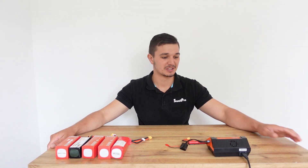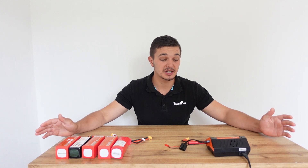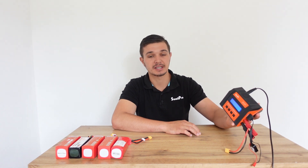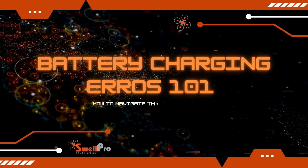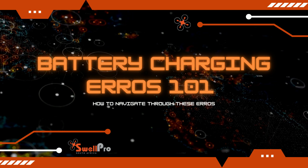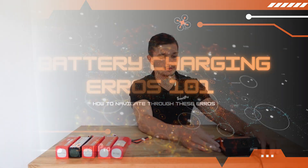Hey guys, this is Bronson here from Swalpro. If you're watching this video, it is most likely that you have picked up a cell connection error or Delta V error on your Swalpro EVP C1XR charger. So what I'm going to do today is assist you with those error messages, give you information as to why you're potentially seeing these errors, and whether it's recommended for you to purchase a new battery.